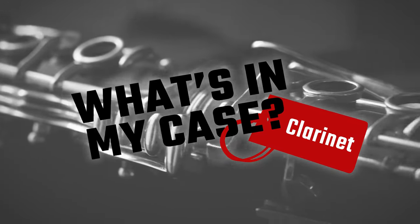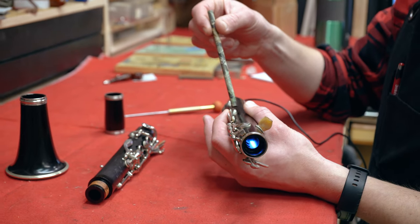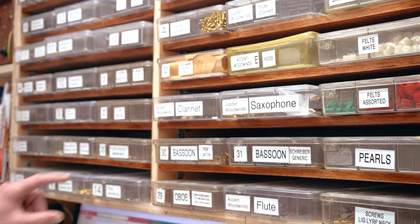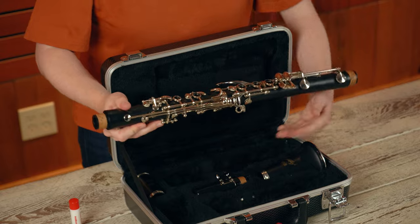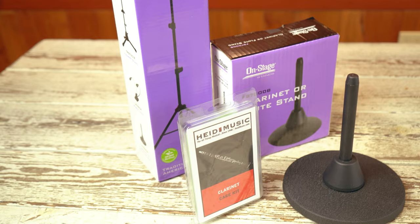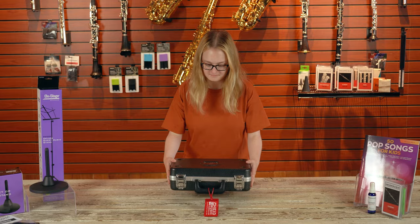Welcome to your Hyde Music Student Clarinet Rental. Every instrument starts its journey by being carefully maintained and inspected for maximum playability by our skilled technicians. Before we can explore the world of music together, we need to quickly learn about the parts of the clarinet, how to put it together, and which accessories are included with every clarinet rental. Let's explore what you'll find.